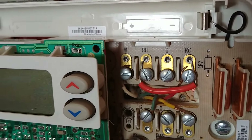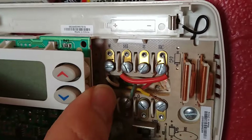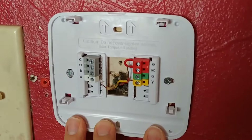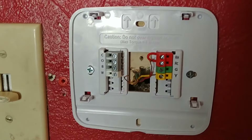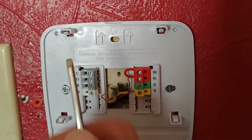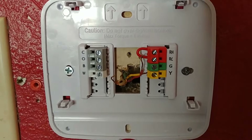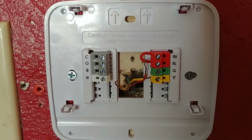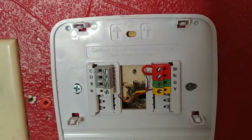So we're going to go ahead and pull these wires off and then we'll be ready to switch to the new thermostat. You can see we have our new wall plate mounted on here and it's pretty simple. We have all of our same terminals available — the Y, G, R, and W. Those are all the standard ones.